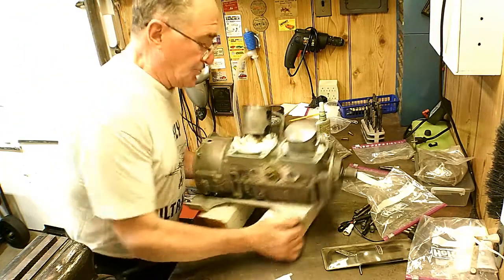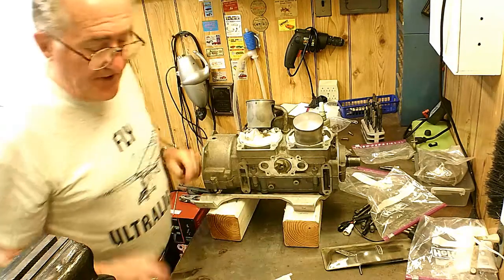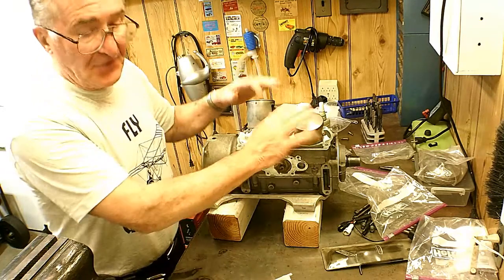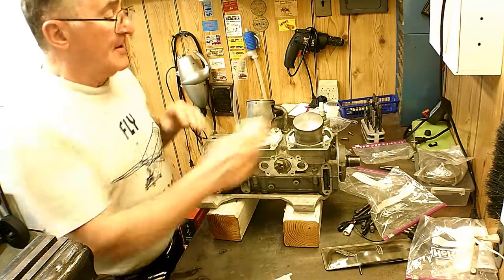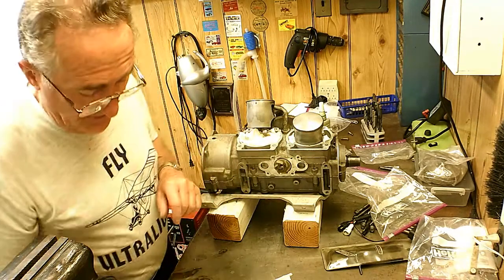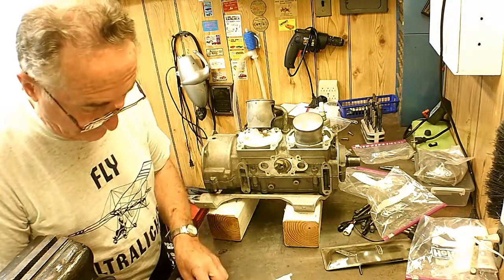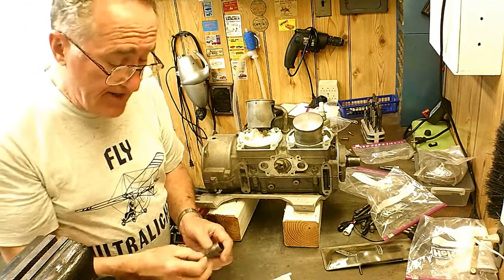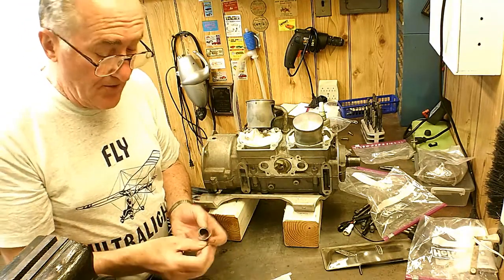I'm not sure if I showed you on the other video. I know I showed you how I put the pistons on — these went on easy. I didn't even have to warm these in the oven; they went on pretty easy, just push the wrist pin in with my thumb. I was going to show you how to put these snap rings in — I might have showed that in the other video, but I can't remember.